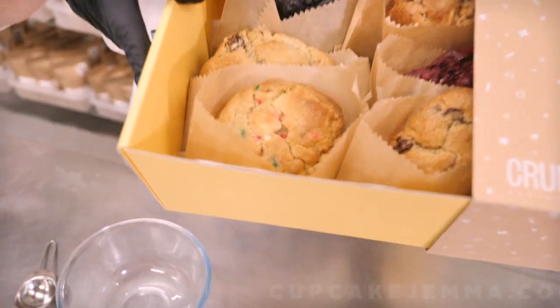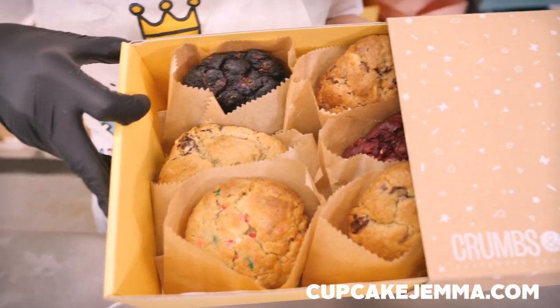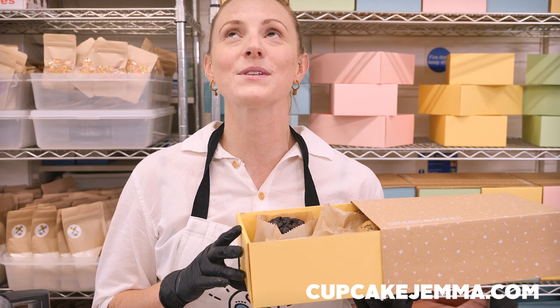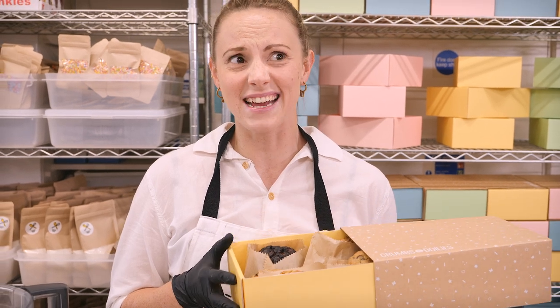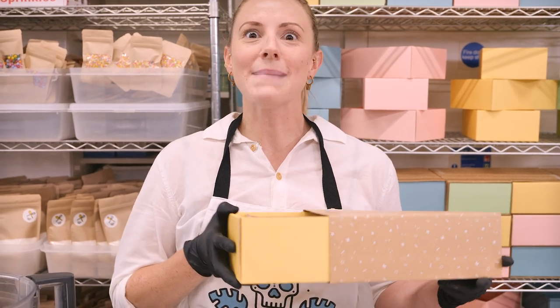You can order them online and you'll get them the next day. They are fresh, they are delicious — it's as if you've come to our store in Soho, but instead you can stay at home and sit on your sofa and eat cookies. So make sure you do that after you have watched this video.